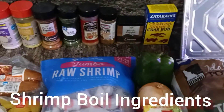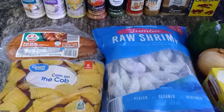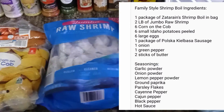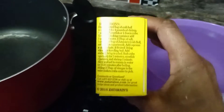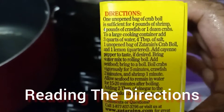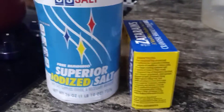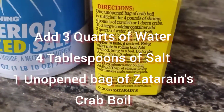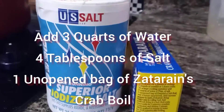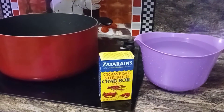Everything you need is right here. Most of these ingredients you probably already have in your kitchen. First thing you want to do is read the directions. Do you know you're supposed to add four tablespoons of salt to this meal? And they want you to use three quarts of water.